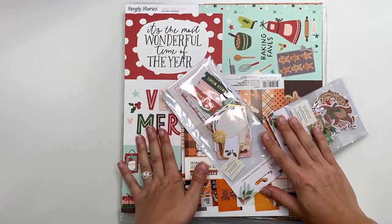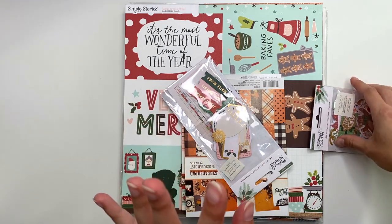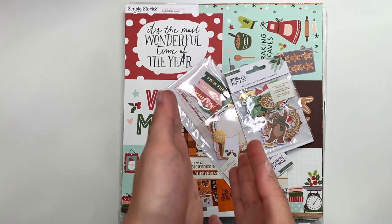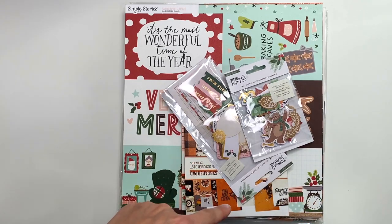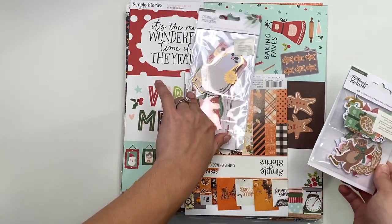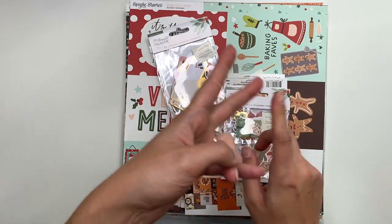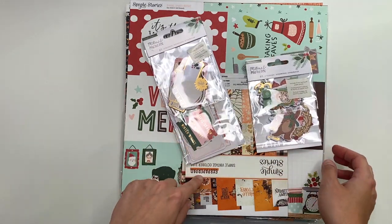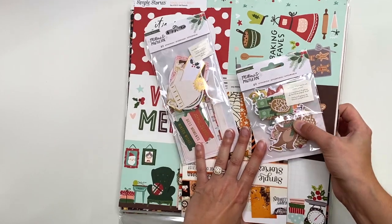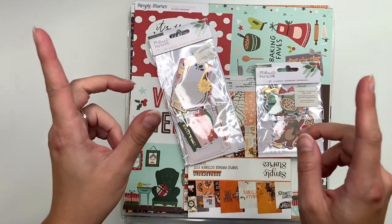Hey guys, it's Carolina here from Carolina's Crafts, welcome back to my channel. In today's video I wanted to show you guys some new things that I got from A Cherry on Top — I did pre-order these. I'll have them all linked down below. I picked up a few collections: Baking Spirits Bright by Simple Stories, Mittens and Mistletoe by Crepe Paper, and Simple Vintage October 31st by Simple Stories. I'm going to go through all of them and show you guys what they look like in detail, what papers you get and everything.